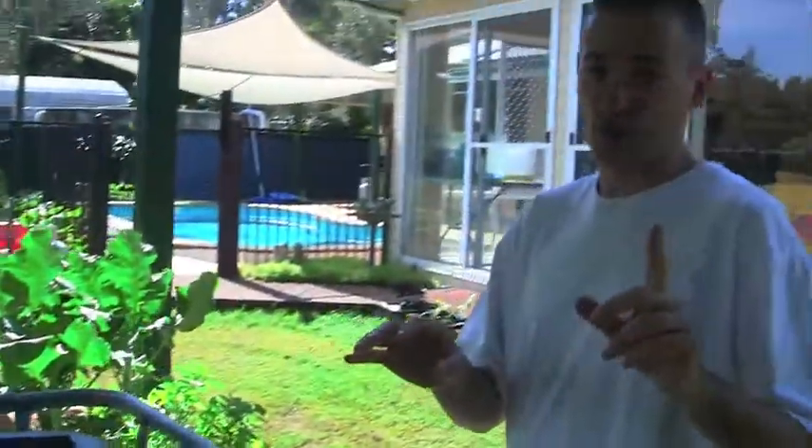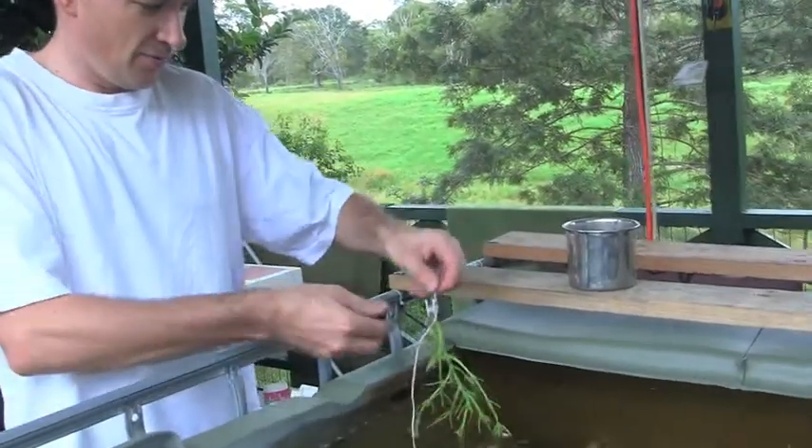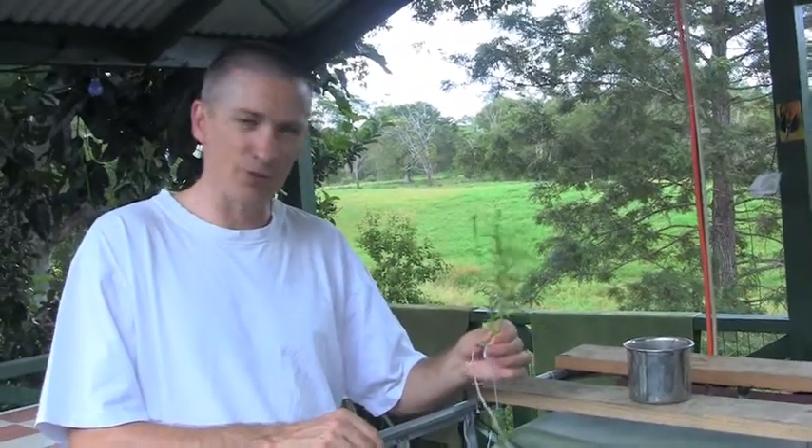The fish I have in here are jade perch, and they'll eat pretty much anything. It's floated in underneath the little cover they have there. We'll come back in 10-15 minutes and I'll give you a view of how much they love the basil. Have a look at this - fish out the basil, and it's almost like a pack of piranhas. You wouldn't want to fall in there. But they love this, and I've got plenty of it, so I think it's a great thing for the fish and the whole system in general.